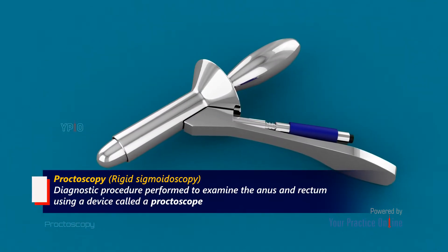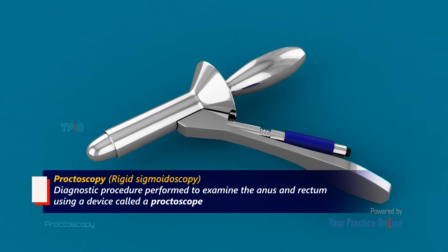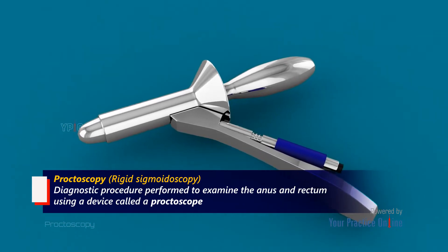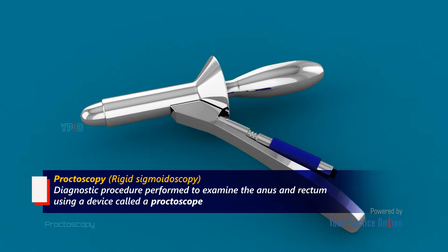Proctoscopy is a diagnostic procedure performed to examine the anus and rectum using a device called a proctoscope, a rigid tube-like instrument attached to a light source and a lens. The procedure is also known as rigid sigmoidoscopy.